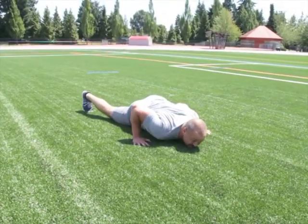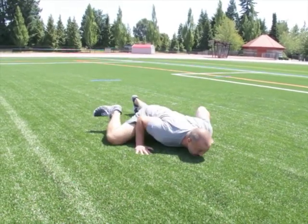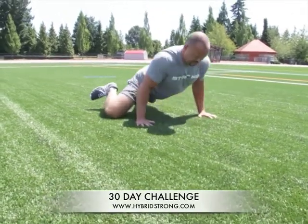Knee down to the ground — flat. Push up. Leg out. Knee down to the ground — flat. So this is the Downstay. Back up. Leg out.